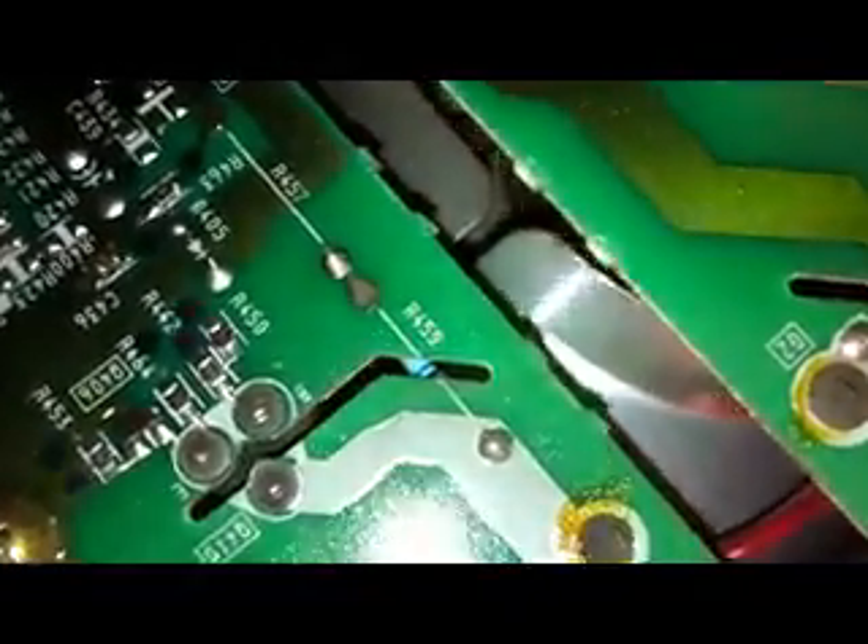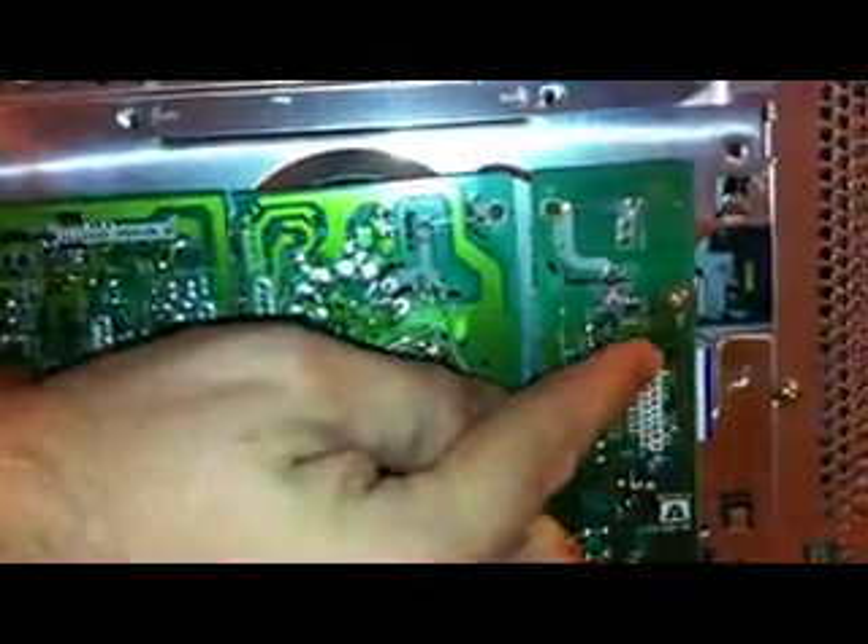We are looking for that resistor right there. That's the offending victim. R459. Looking the right way up, it's on the top, back of the screen. That board there, which is the right hand side, top. That resistor, top.